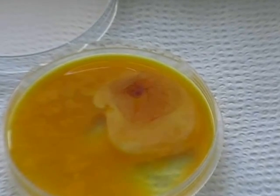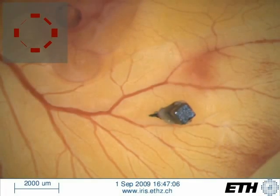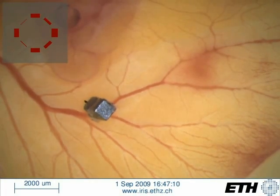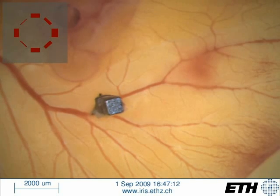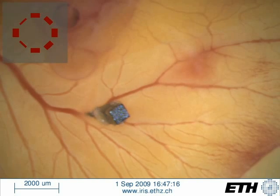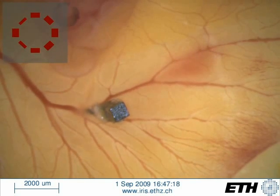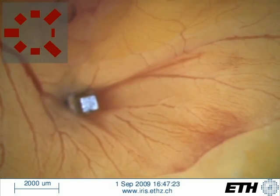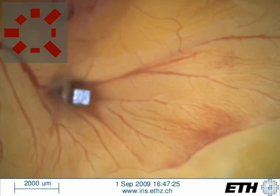A chick chorioallantoic membrane has been demonstrated to be a viable model tissue for surgical retinal research and simulation. We see here a permanent magnetic device equipped with a needle tip being used to puncture a blood vessel. This demonstrates that an untethered magnetic agent is able to be manipulated with enough dexterity and force to potentially deliver enzymes or other clot-busting agents to the delicate structures of the eye.